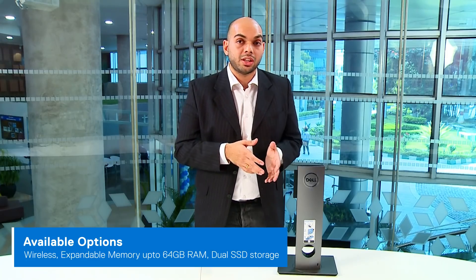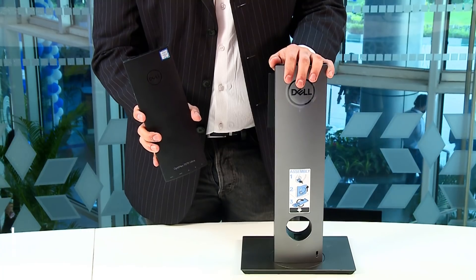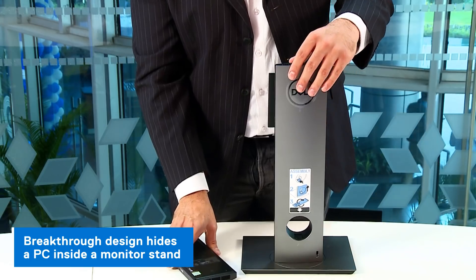The Dell Optiplex 7070 Ultra basically takes high-end powerful hardware that you generally see on a PC and combines them into a smaller form factor that you would see on a laptop, or dare I say even smaller. The entire PC in fact fits into a typical monitor stand.